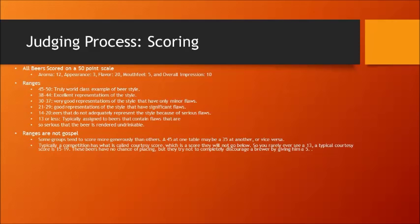Typically a competition will have what they call a courtesy score — the lowest score agreed upon that judges won't go below. So you may not even see a 13; they may tell you the lowest score today is going to be a 15. A beer scored at 15 or 19 typically has no chance of winning a medal, but you don't want to completely discourage a brewer by saying 'this is a five-point beer.' You give them a 15, and in the feedback make sure you tell them the beer had significant flaws, what they were, and here's how to correct them.